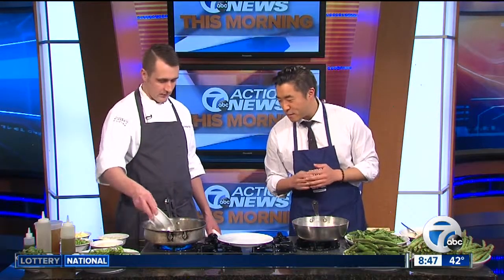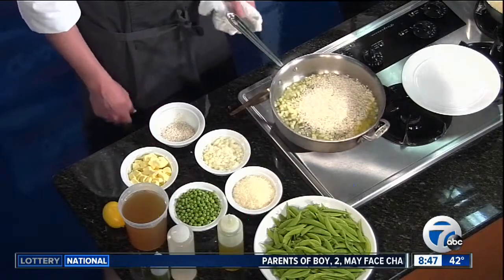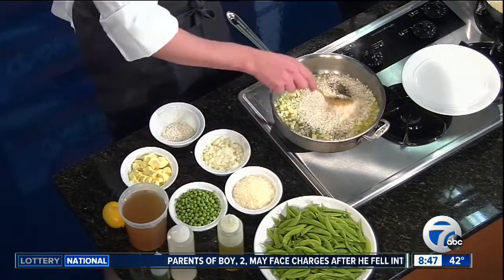Next we'll add our arborio rice, which is traditionally used to make risotto. It's an Italian rice, a little bit starchier. The whole idea with making risotto is just keeping it moving — you activate the starches. You can't walk away from the heat. You just gotta keep moving, keep stirring.